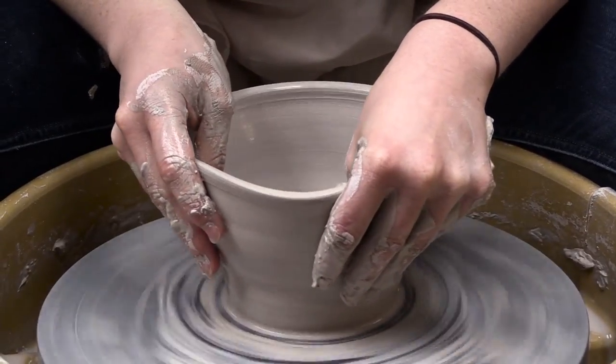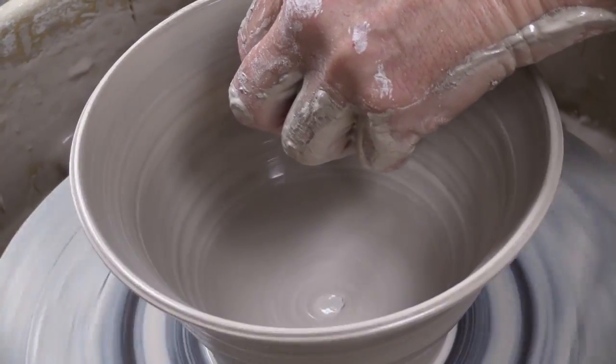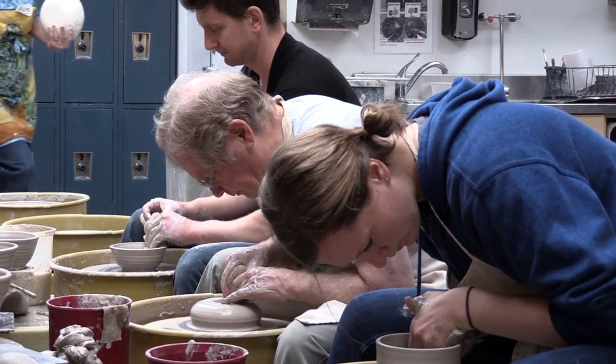I think it definitely adds a human feel to it. If you wanted a bunch of bowls to be the same, you'd get a machine to do it, but that's not really what this is about.